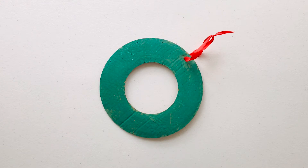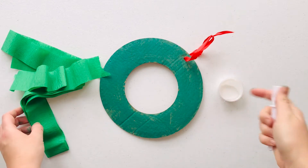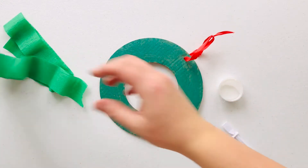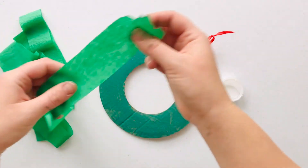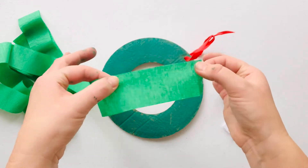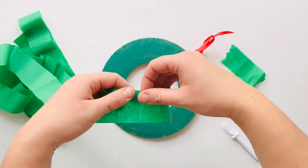Now it's time to decorate the wreath. For that we're going to need our green tissue paper, our PVA glue, and the glue spreader. With the tissue paper, we're going to tear it into small pieces of about two inches long, all the way along.